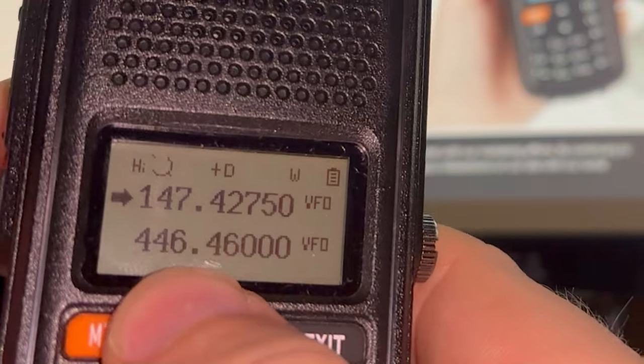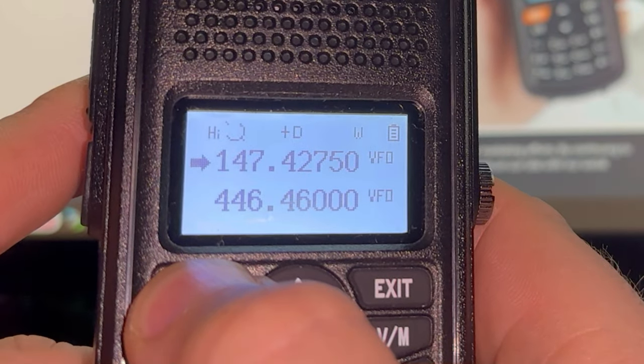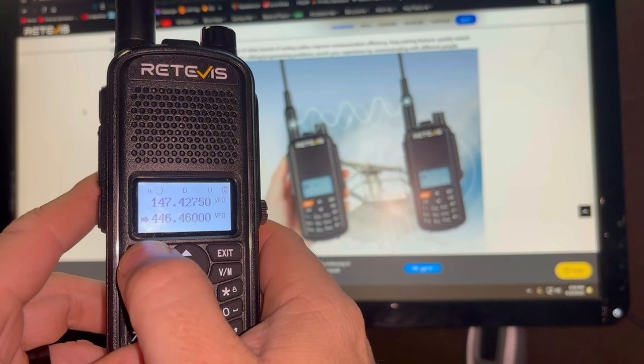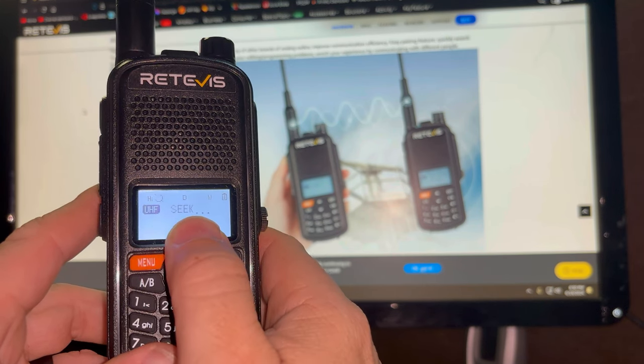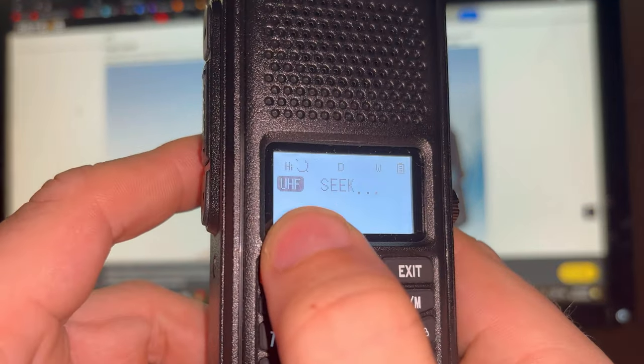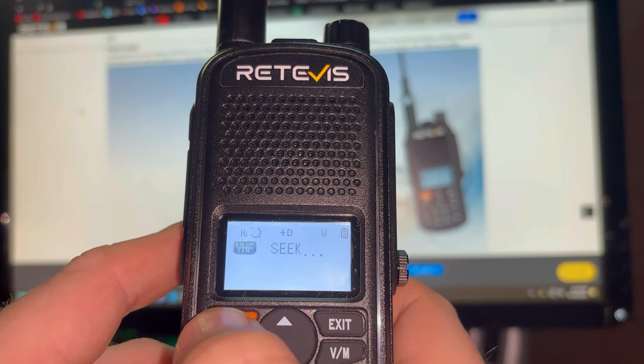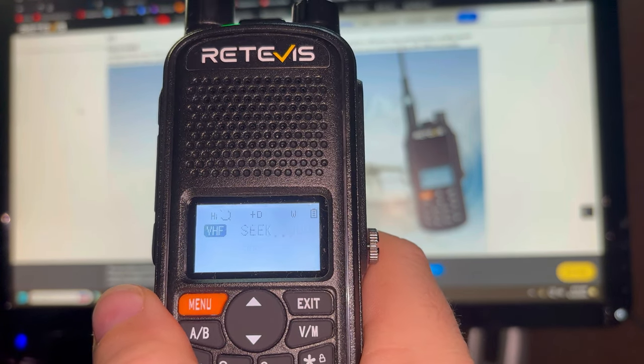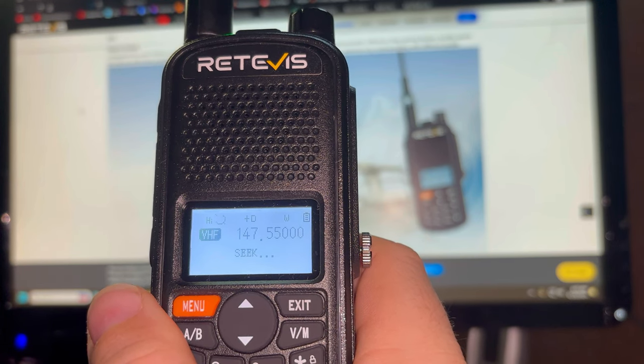It's easy to search frequencies. Check this out — if I'm on VHF and I long-press the menu button, it goes into seek mode, CQing for any frequency coming across its antenna. Go down to UHF frequency, same thing: hold down menu for five seconds or so, it comes up CQing but now it indicates UHF. I'm going to hold down the menu button and it's going to seek for a frequency on VHF. This mobile radio connected to an external antenna outside the shack is on 147.550 simplex, so that's what we should see here momentarily — and there it is: 147.550, right on the money.